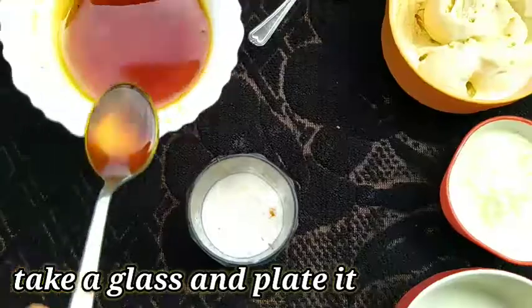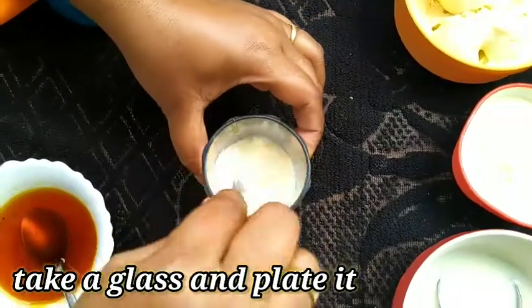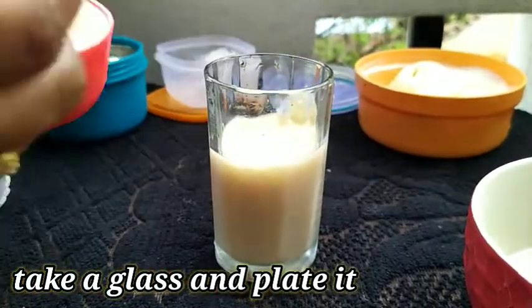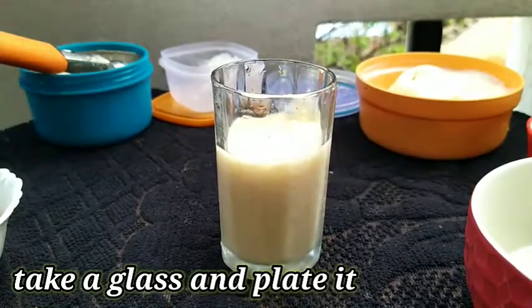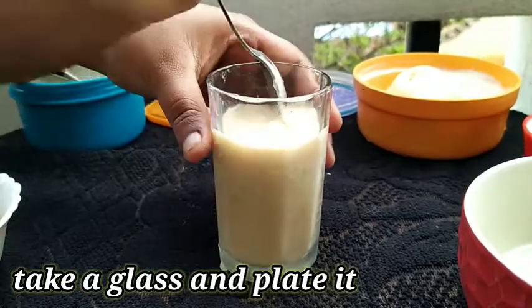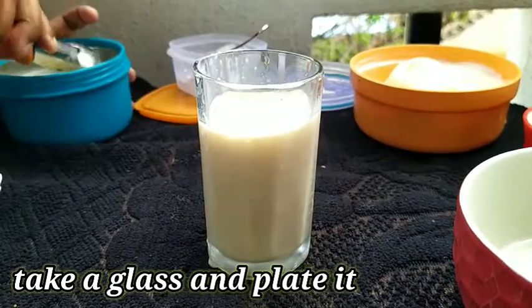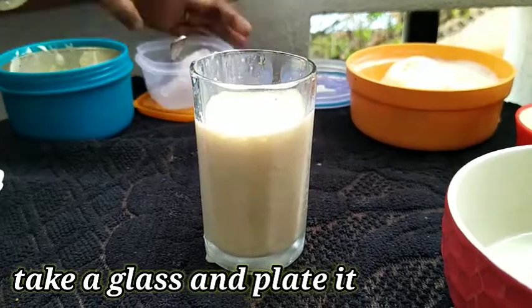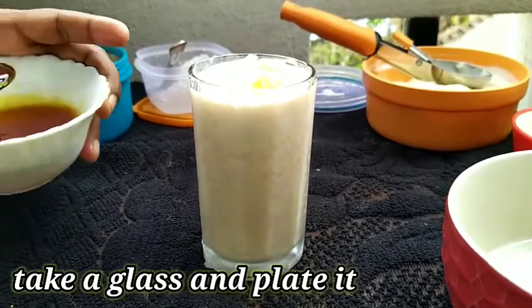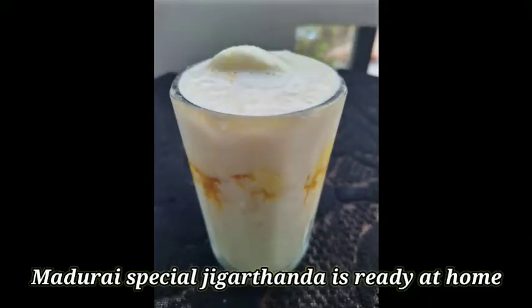Let's add some sugar syrup to the color and some sugar to the taste. Let's add some sugar to the ice cream. Add some sugar to the taste, add some ice cream, mix it a little bit, and add some sugar syrup to the taste.